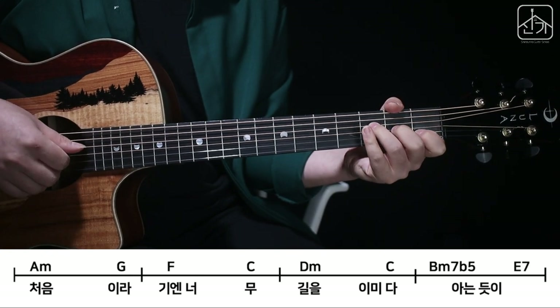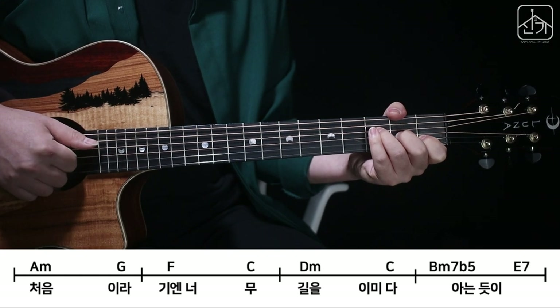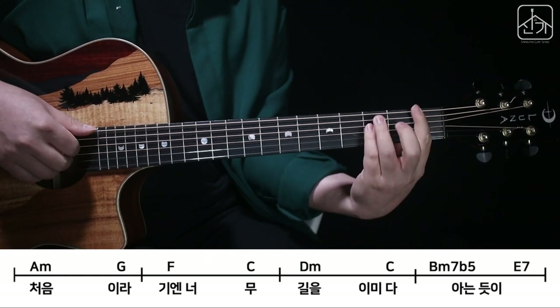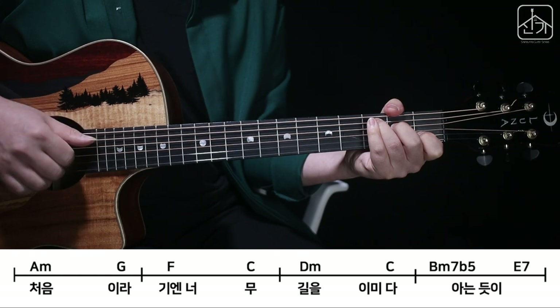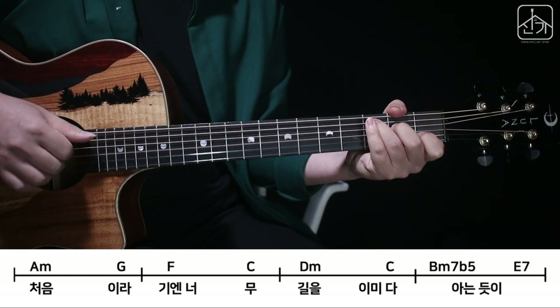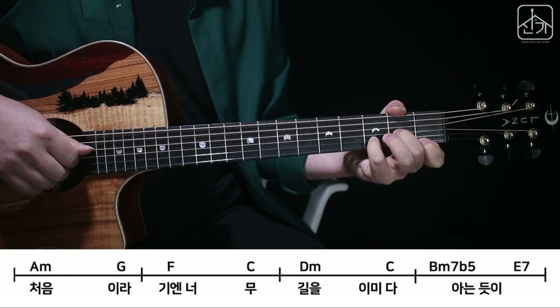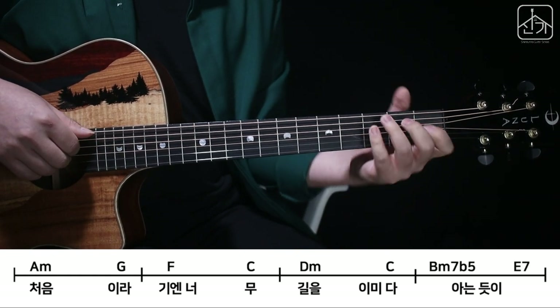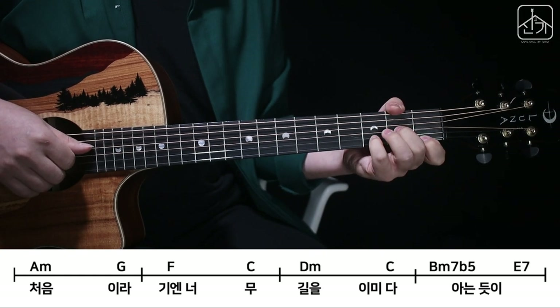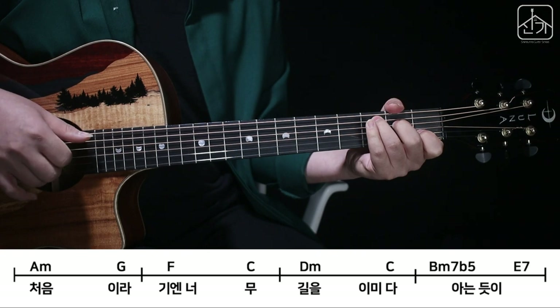Then it's 4, 4, 2, 1. Then it's C. Then it's F major 7. Then it's D minor and C. Then C and D minor. D minor.